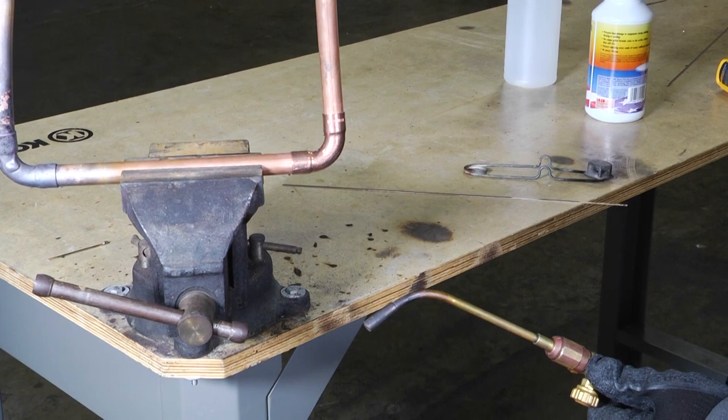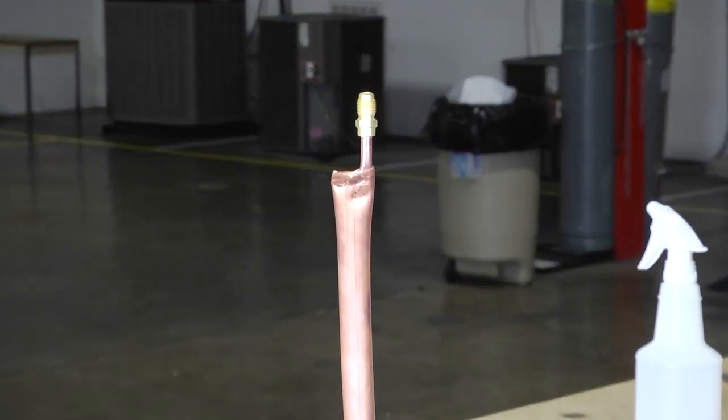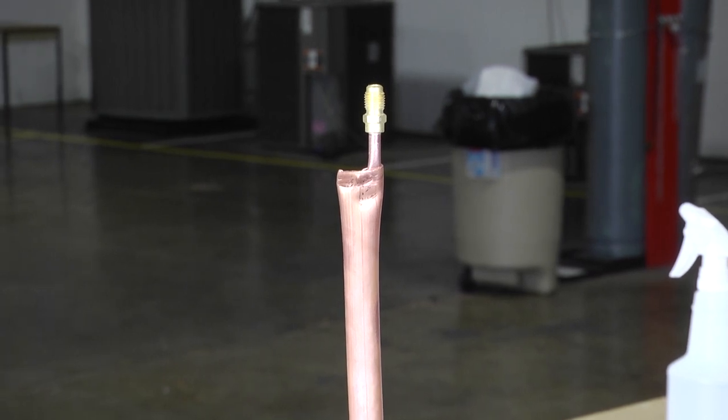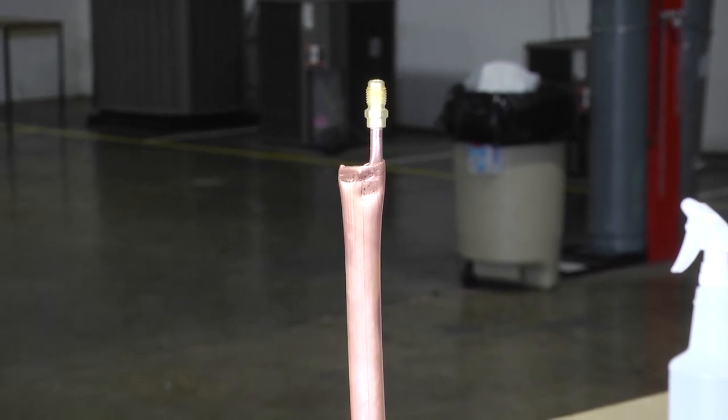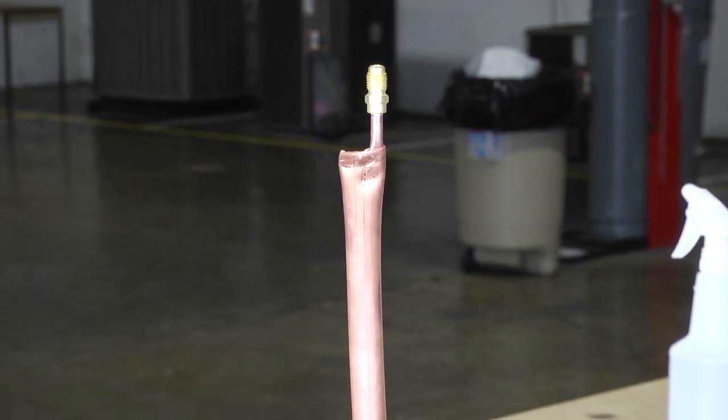We have a little apparatus in case we were to braze with nitrogen. Whenever you braze, you should always braze with nitrogen to protect the insides of your copper tubing while you're brazing. Remember, our refrigerant has to pass through there, so we want those refrigerant lines in our line set to be as clean as possible.